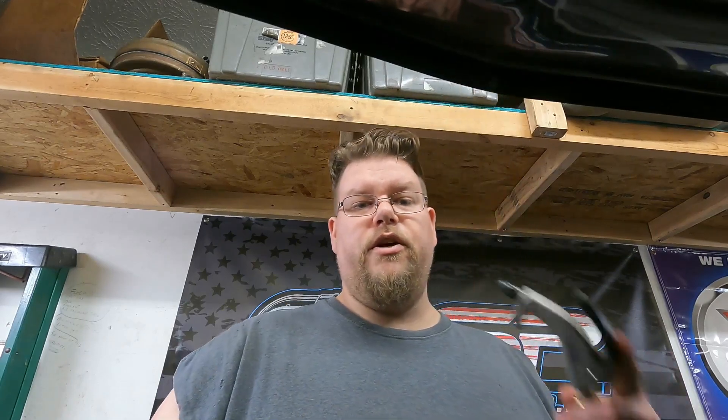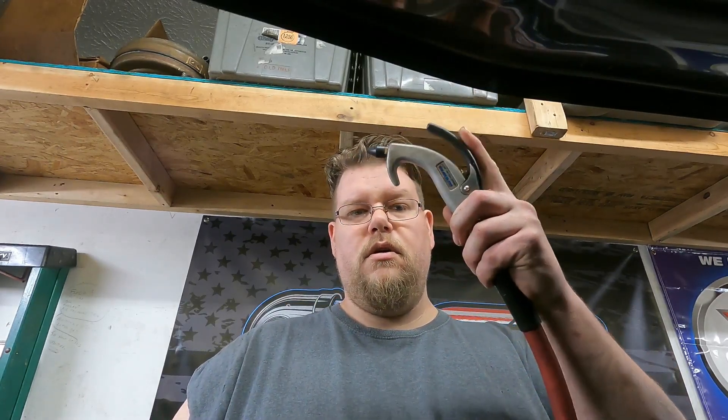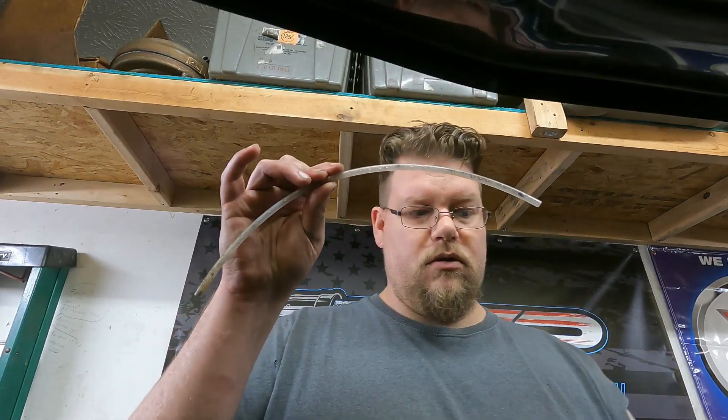What I want to do is show you guys a tip on how I get all the fluid out. All you're going to need is an air compressor blower nozzle and a piece of tubing, and I'm going to show you guys how to make a sort of vacuum cleaner with these two simple items.